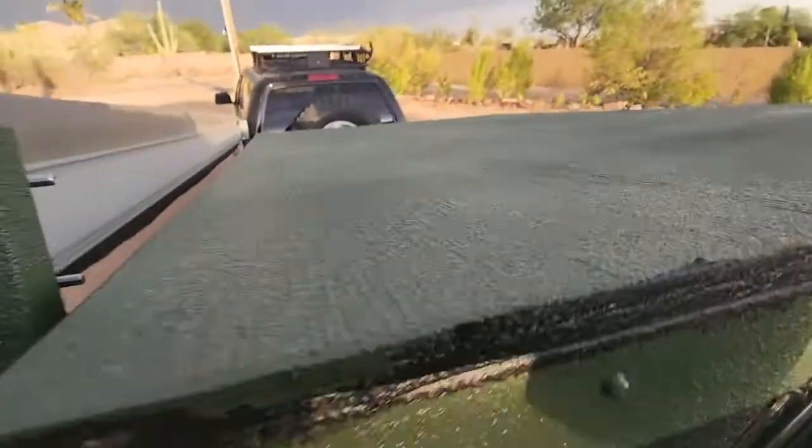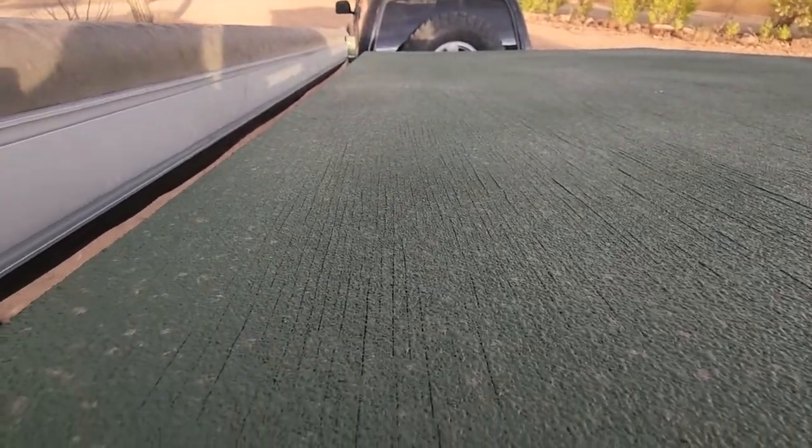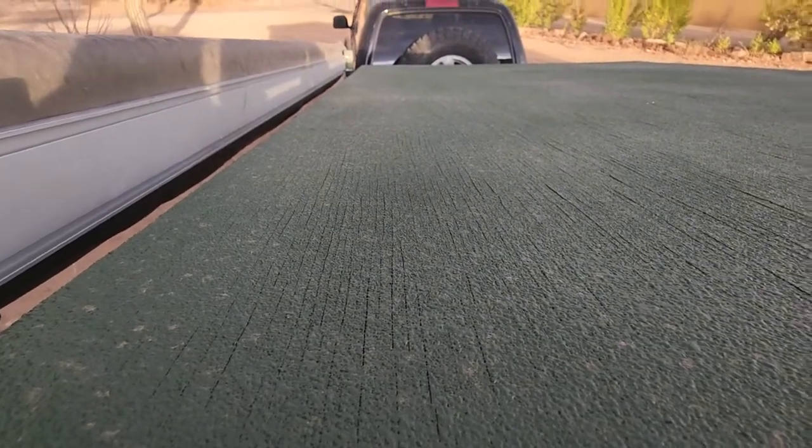I don't know how well you can see it, but the whole roof is all split. Sorry about the wind here — we've got a big storm coming. I hope it won't stay self-sealed, but I'm not sure if you can see all that. It's all splitting.